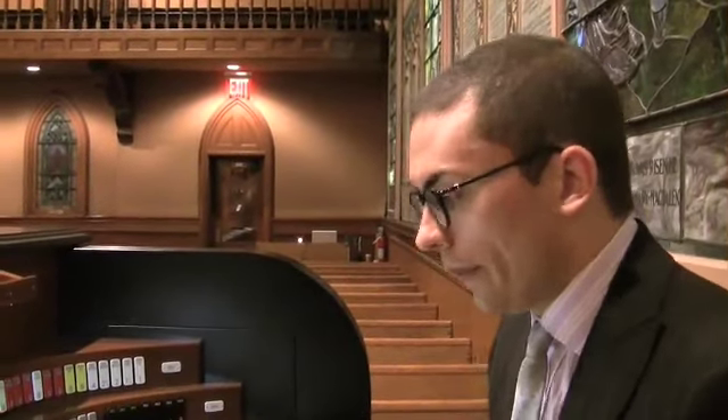Organists often criticize me because I want the organ to adapt to the organist. But to me, the organ world can't have it both ways. You can't, on one hand, acclaim that some pipe organ is the end-all and be-all because it can play all organ music, and then turn around and say the organ should not adapt to the organist — we were just praising this pipe organ because it can do all of these things.